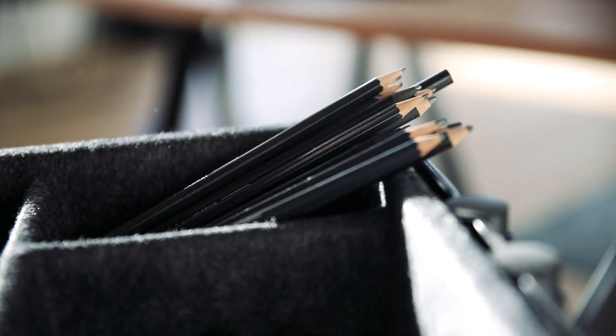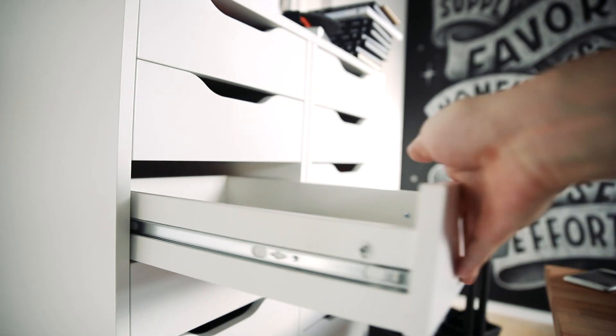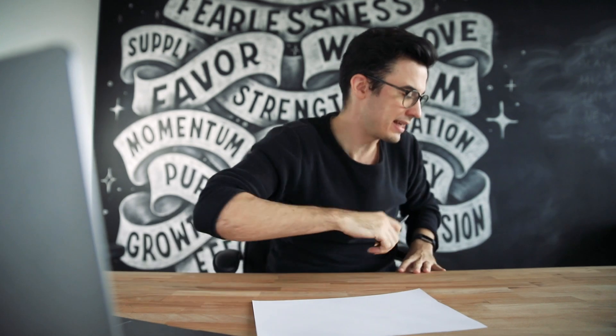Step number two: preparing your tools. Unlike popular belief, you don't need all of these fancy brushes or an iPad for that matter. All you need is a pen or pencil and something to write on — a piece of paper, for example. What you can also do is go through your trash and see if you can find a used envelope, kind of like this one over here, to start out lettering. It's pretty much all you need.